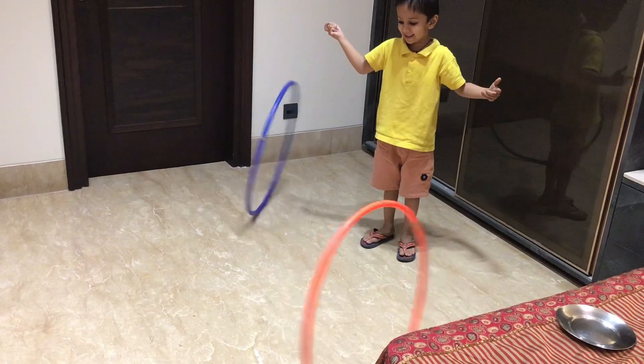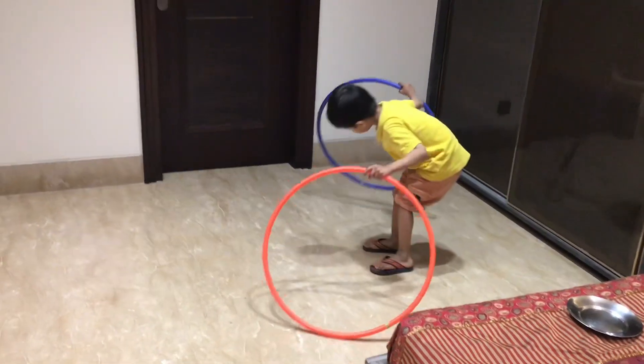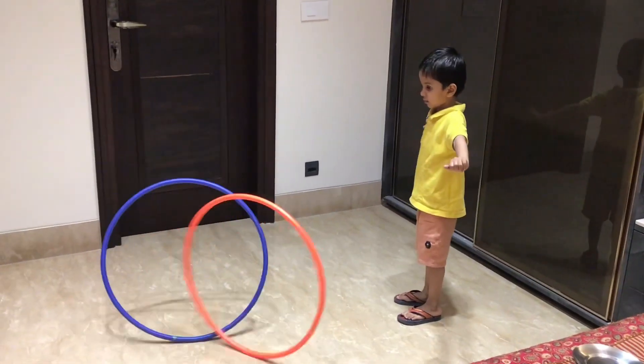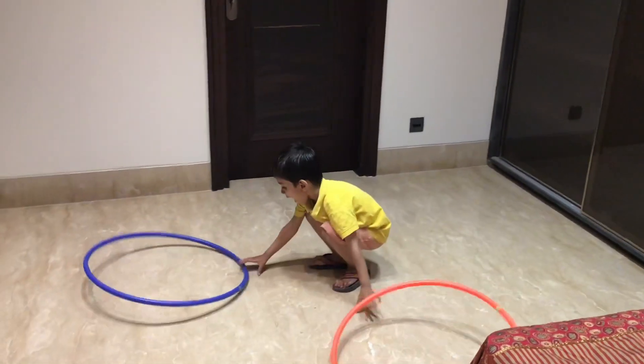Activity number 7: Now you have to spin both hands with two hula hoops. This is a very good attention and coordination activity, a brain gym and bilateral coordination activity. This is the overall body and brain sync.